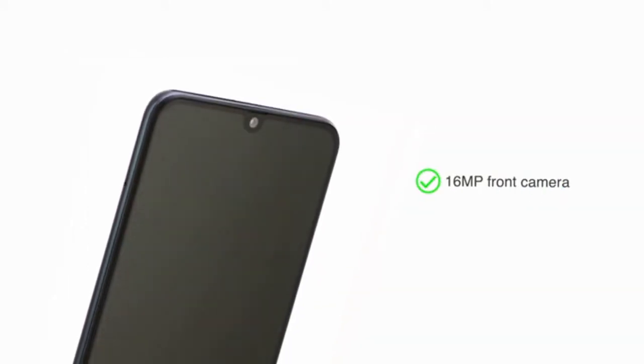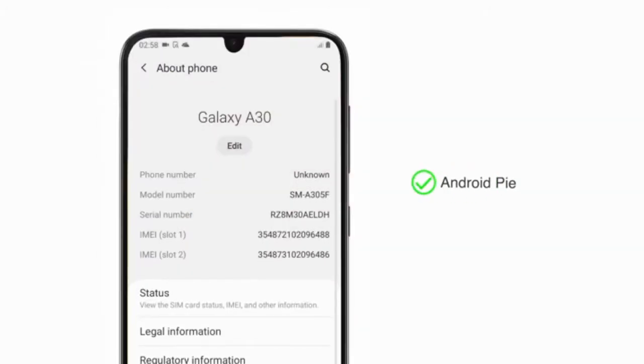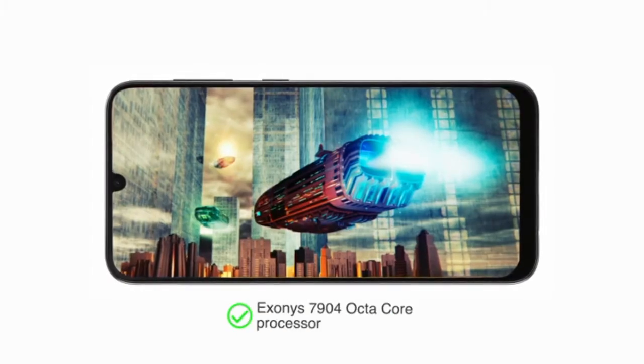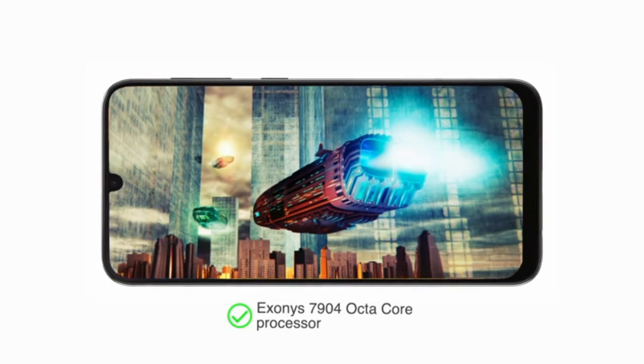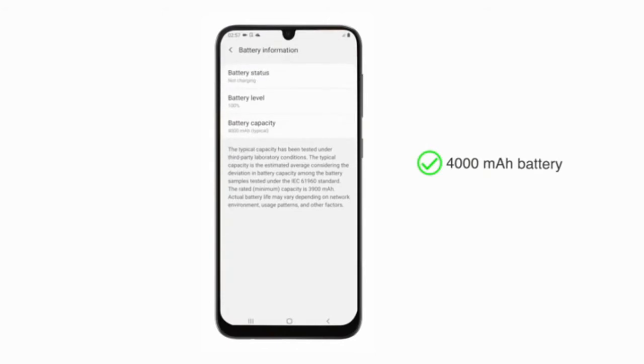The 16-megapixel front camera helps you take great selfies with portrait mode. The phone runs on Android Pie. The Exynos 7904 processor provides an immersive entertainment experience. This phone is powered by a 4000 mAh battery with Type-C fast charge.